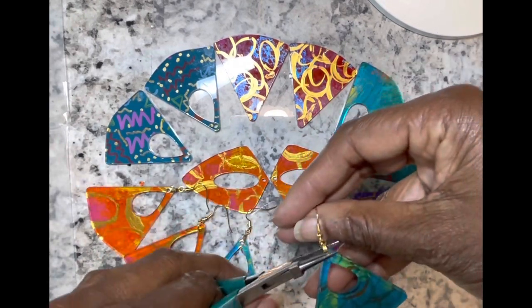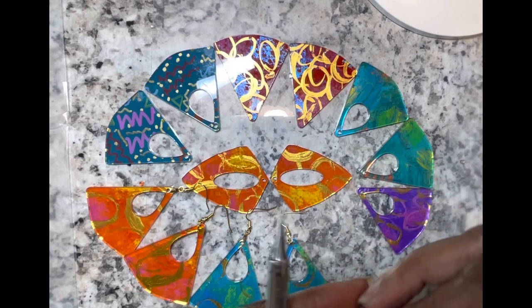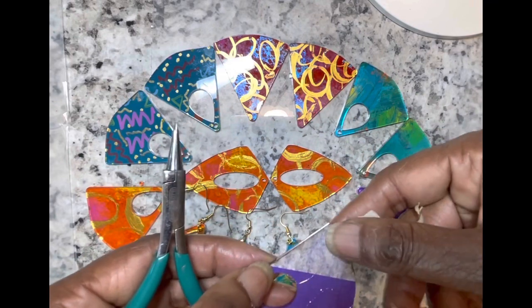These designs will be in my shop at shirikaoriginals.com, and I'll leave a link to them in the description. If you listen to the end, I'll give you a discount code that you can use.